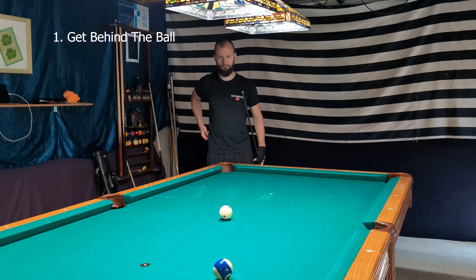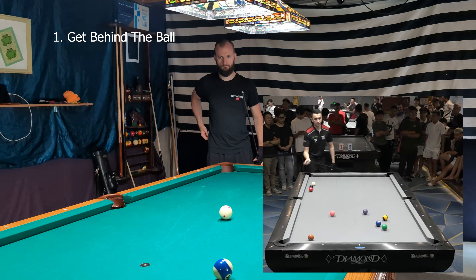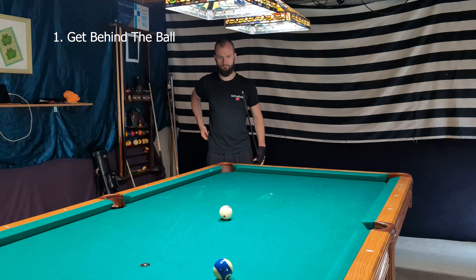The first step in my routine is to get behind the ball. What I mean by that is you have to sight the line from the pocket to the object ball and see how the object ball is going to travel along that line towards the pocket. You want to walk over to that line, look through the object ball to the pocket, and then I sidestep from there over to my standing position behind the cue ball. This helps with body alignment, making sure that the straightness of your stroke is going to go through that line so we're not making any compensations or adjustments.